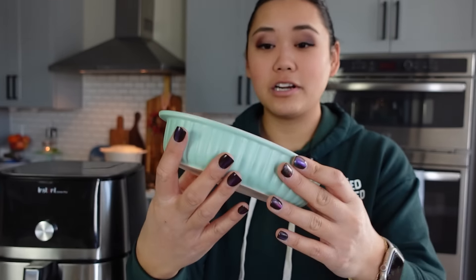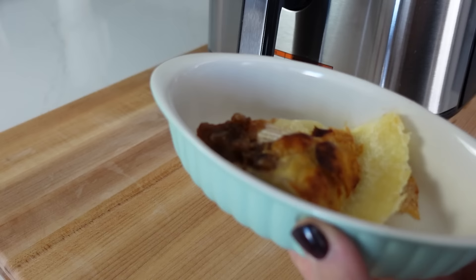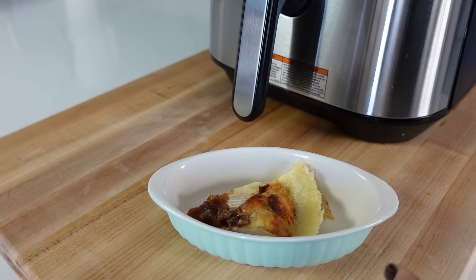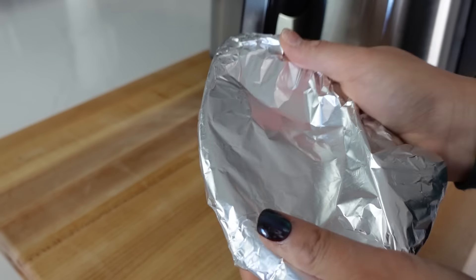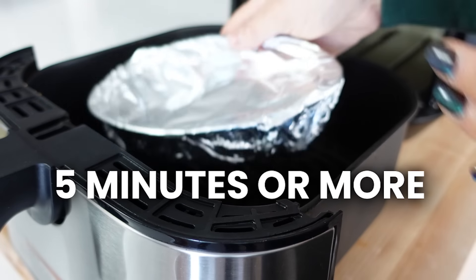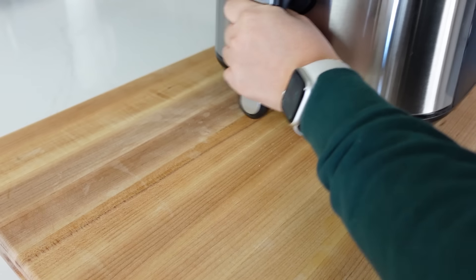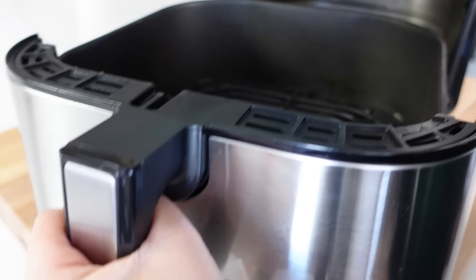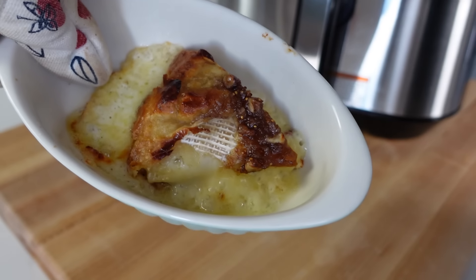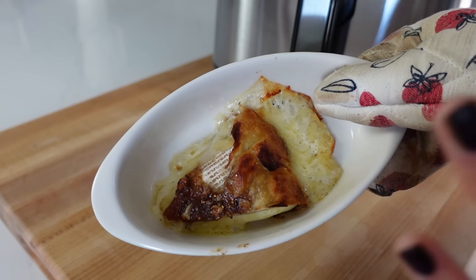I just took the piece of brie, put it in an oven-safe dish, and there are two options for a small portion like this: put it at a lower temperature for a longer time, or just blast it. I'm going to cover it with foil, put it in the air fryer, and cook it for about five minutes, then take off the foil for about one to two minutes to crisp up the top. Here is the finished brie — oh, look how good that is! This is so much better than just warming it up in the microwave.